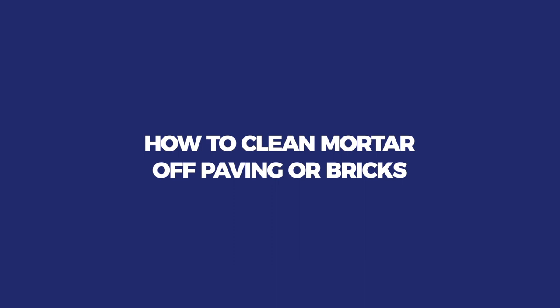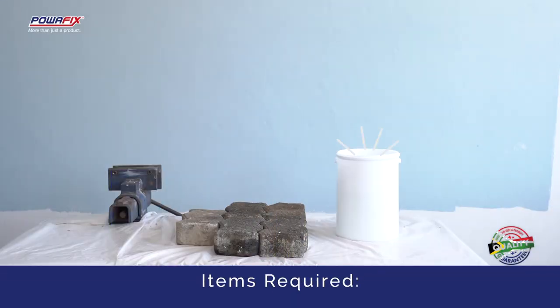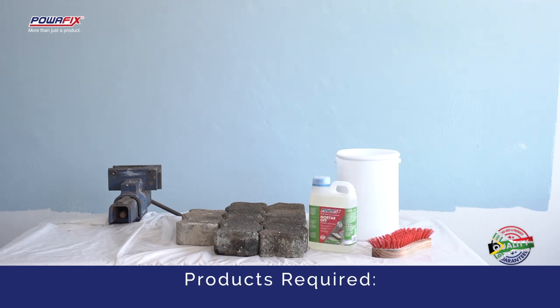How to clean mortar off paving or bricks. You will need a 5 litre bucket and a scrubbing brush. The product you will need is PowerFix Mortar Off.